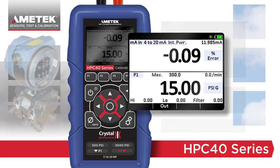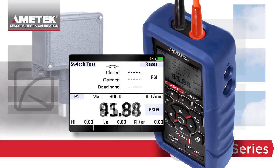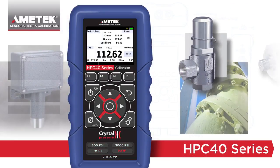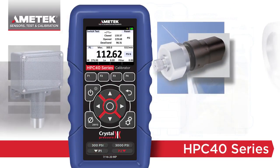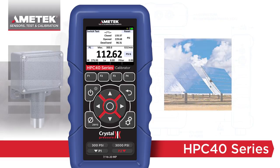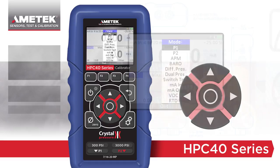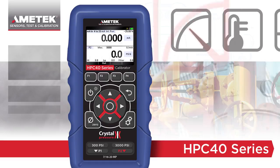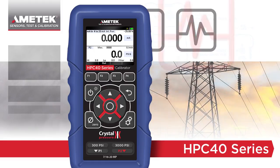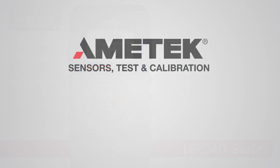Other useful features, like switch test, add to the uses of the HPC40 series without complicating the instrument. When in switch mode, the numerical display updates at 10 times per second, making it the ideal instrument to test pressure safety valves, switches, and burst discs. Featuring a new Advanced Simplicity user interface, a bright color display, and measurement flexibility options, the HPC40 series is the new go-to calibrator for any technician's toolbox.